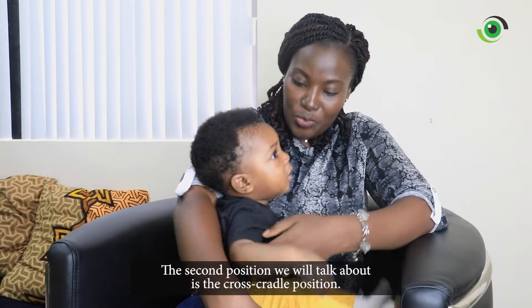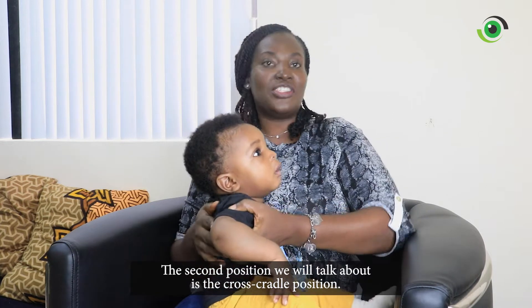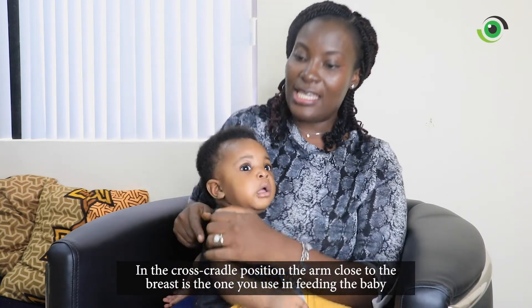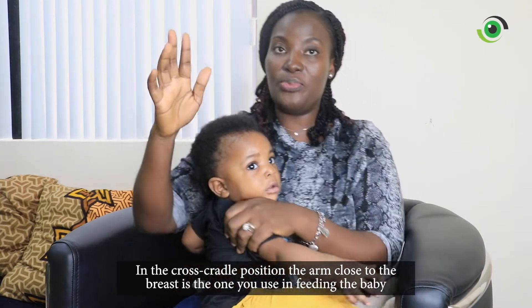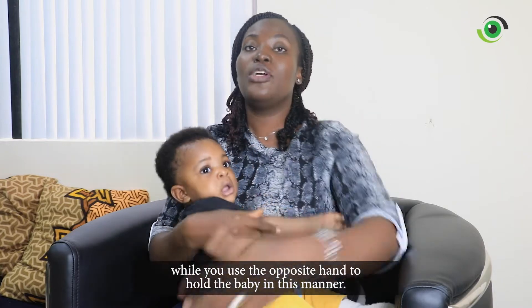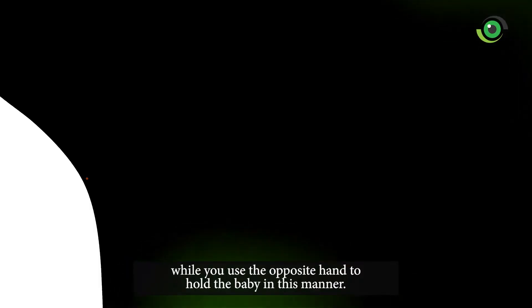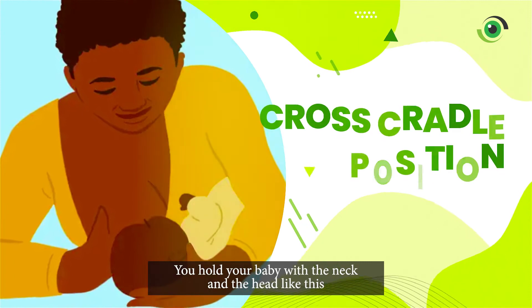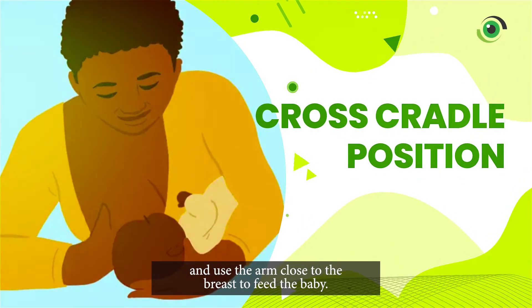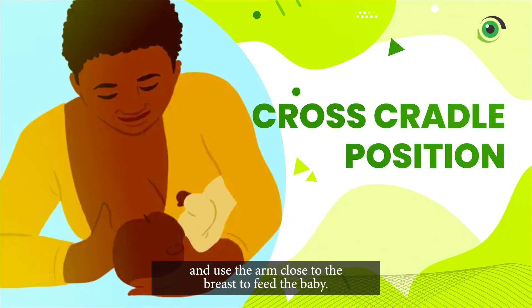The second position is the cross cradle position. In the cross cradle position, the arm close to the breast is the one you use in feeding the baby, while you use the opposite arm to hold the baby. You hold your baby with the neck and the head like this, and use the arm close to the breast to feed the baby.